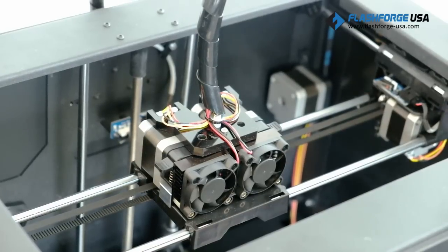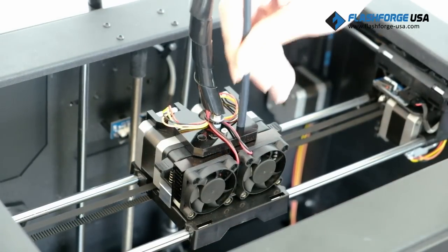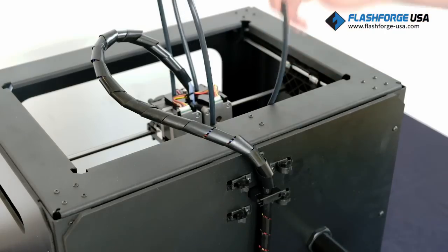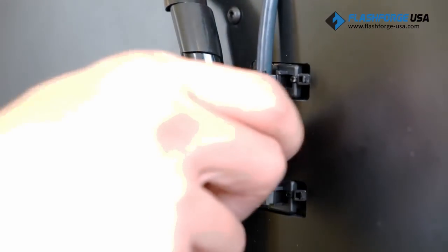The next step is to install the filament guide tube. Locate the filament guide tube and secure it in place by feeding it into the empty extruder. Feed the other end of the guide tube through the brackets and secure it in place by pushing down on the bracket pins. Repeat this for the other side.